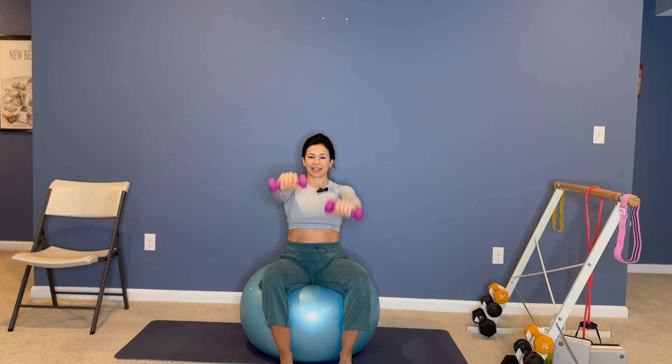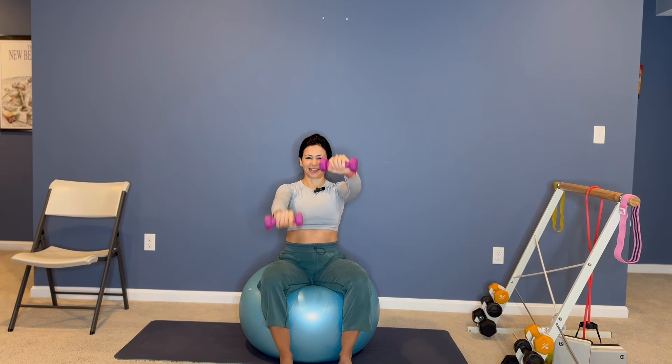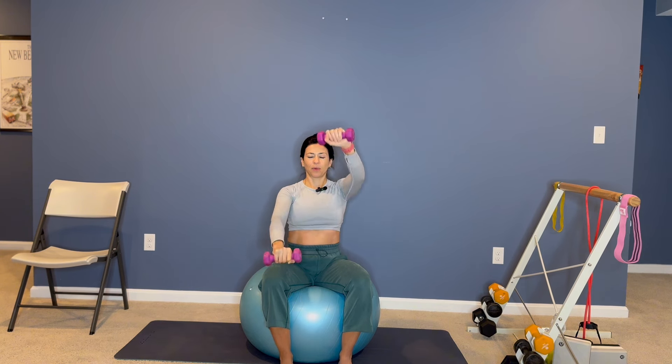Be focused, stay present. Up, up, up. Nice, you got this. Resisting, resisting. Lifting, strengthening the shoulders. Ten, nine, eight, seven, six, five, four, three, two, one.